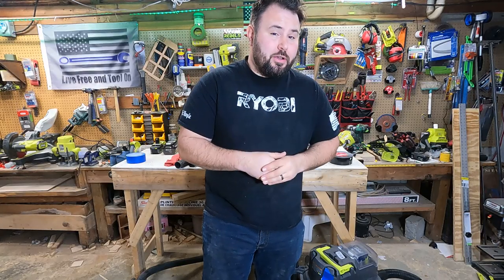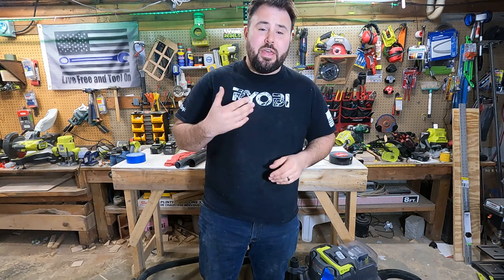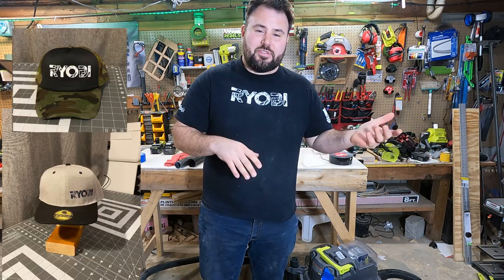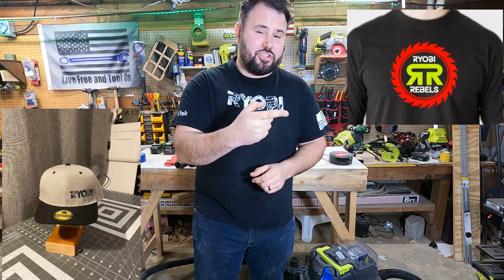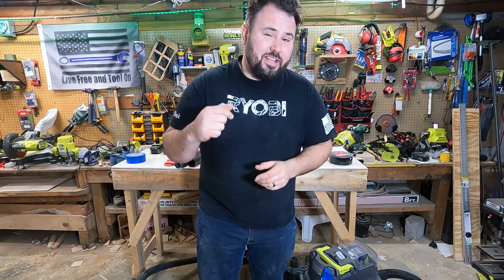While we're waiting on the run time for the vacuums, we have some Ryobi-themed merchandise — shirts, hats, stickers — and the Ryobi Rebels Facebook page. Go over there and check it out. Link's down in the description.